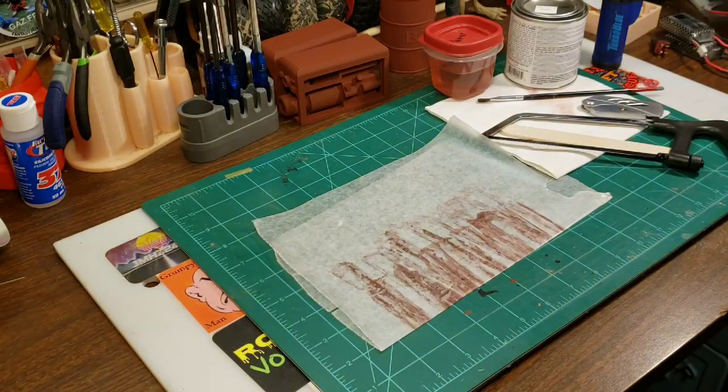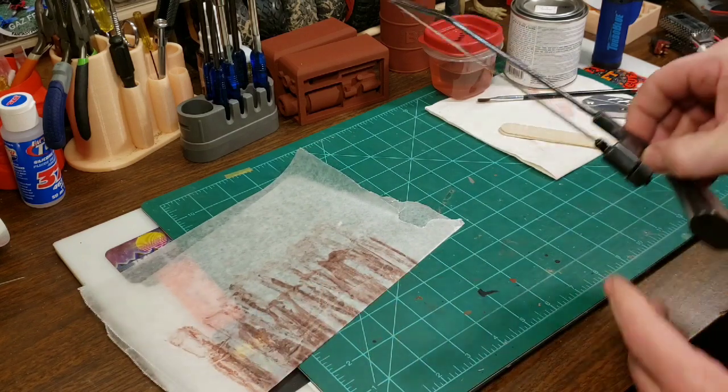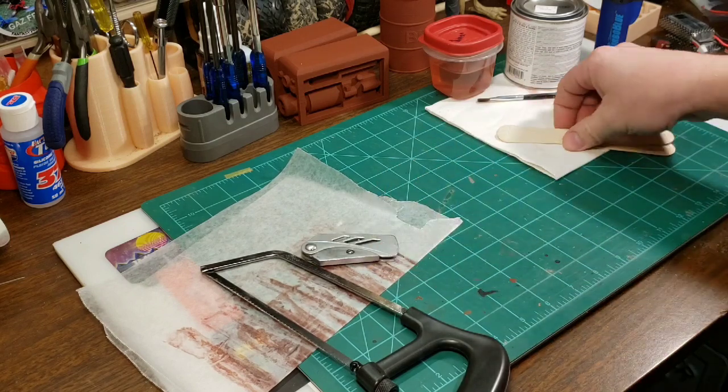The first thing you're going to need — I use popsicle sticks for this — and a little hacksaw and a razor blade would be the first things you need.